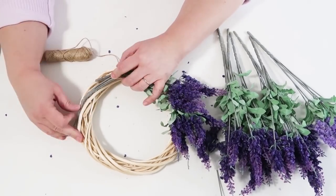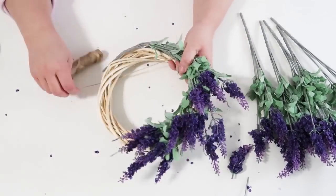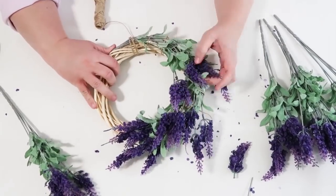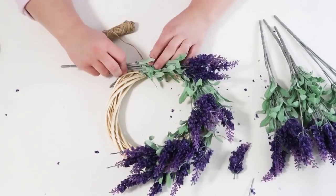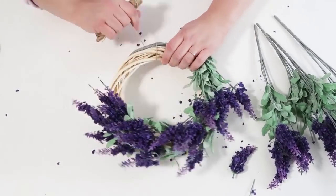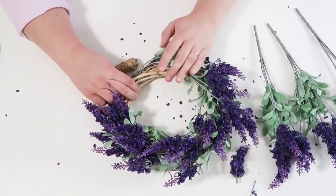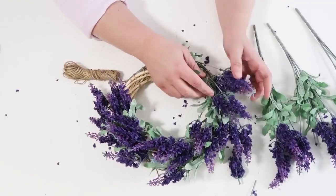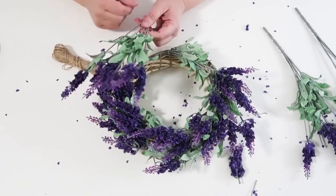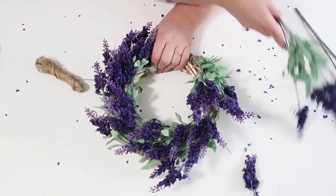Without cutting off the florals from their plastic stems this time, I'm going to curve the bottom wire, put a little hot glue, stick it into place, then take some twine and just keep wrapping it around. This is a really simple project. You can display these anywhere — strung up in front of a mirror, sitting on a shelf, or hanging on a door. I love the way this looks; the purple is so beautiful for spring. Make sure you're fluffing as you go, and if any flower heads pop off, just glue them back on.